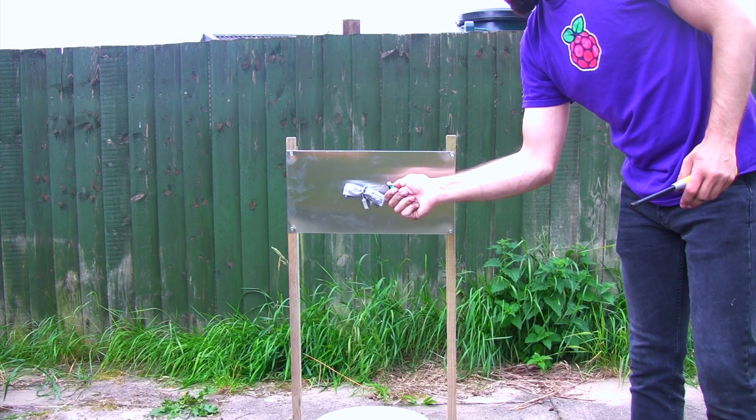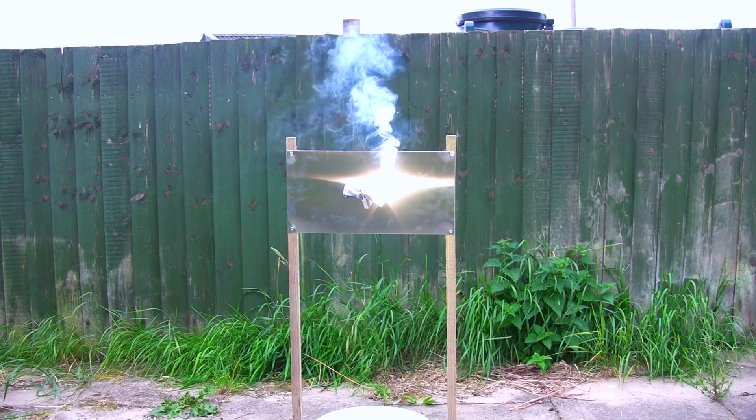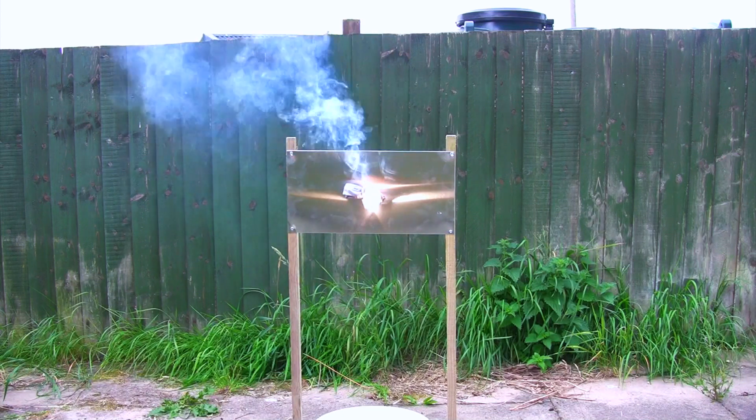Here all we've done is zip-tied a packet of thermite to the lock and lit it with magnesium ribbon.